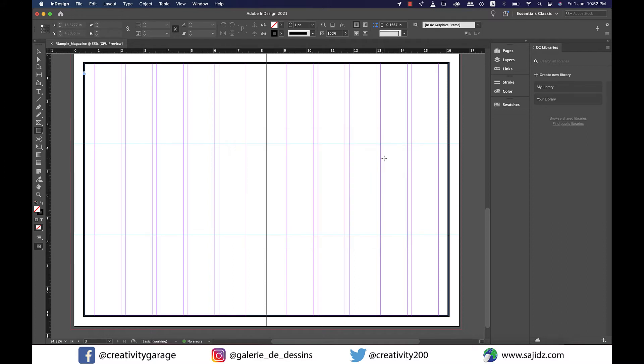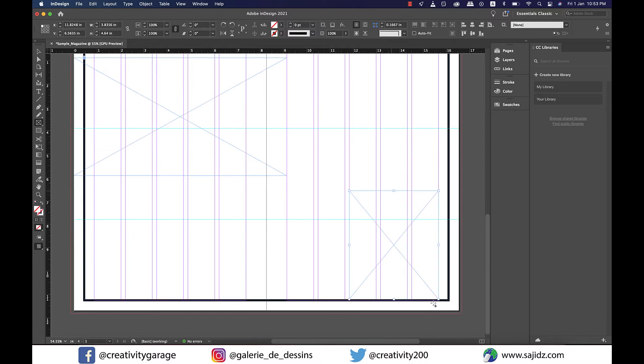Now I'm going to mark up my design so I can easily add content later. Select the Rectangle Frame tool from the left toolbar. I'll drag a frame for a landscape image on the left page, then make another one on the right page for a portrait image. You can resize frames by holding Command on a Mac or Control on a PC and clicking and dragging to the desired size.